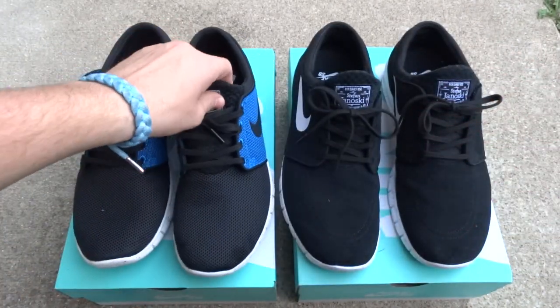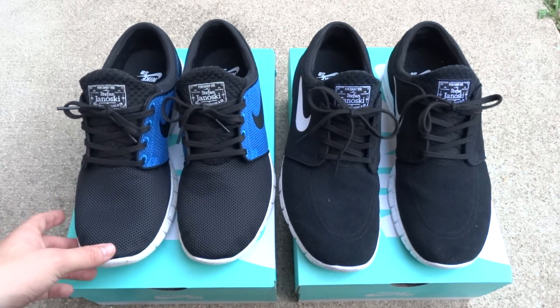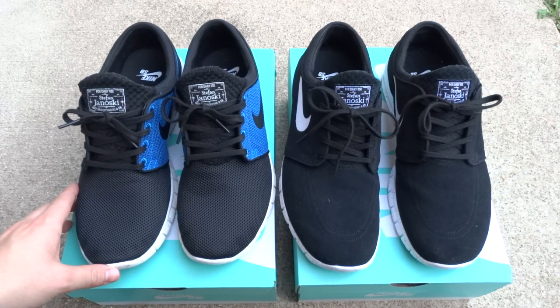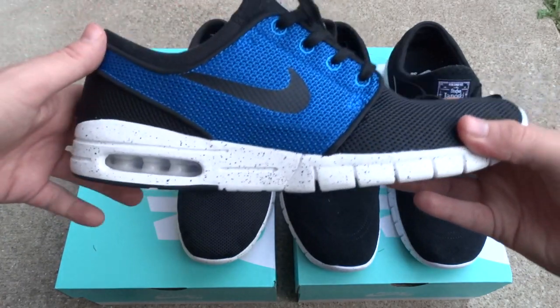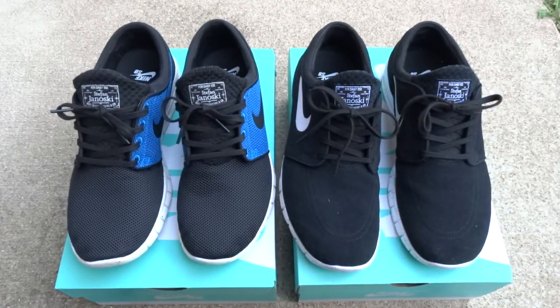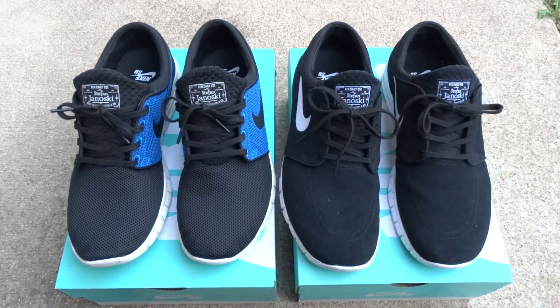If you don't know your SB size, I always say go up a half size from your normal Jordan size. For instance, I'm a size 9.5 in Jordan 3s, and in Nike SB Dunks I'm a 10 — I stick to that for all my SBs and Jordans. Best case scenario, go to your local skate shop and try these on. But if you don't have one around you, go up a half size. If you don't like them, return them.